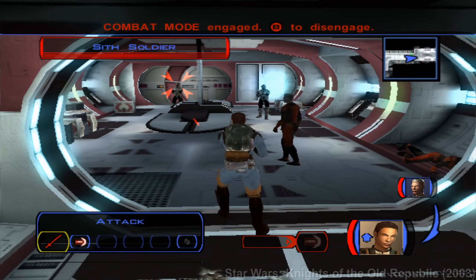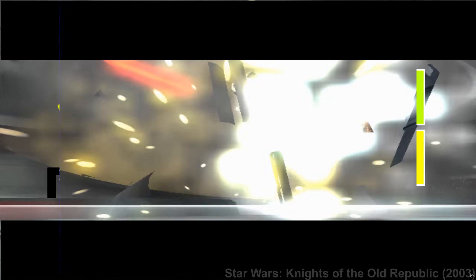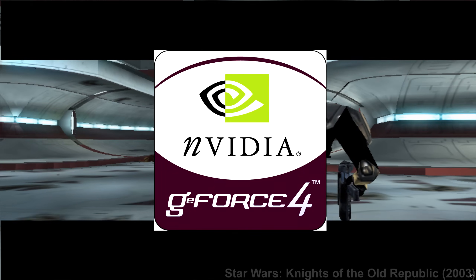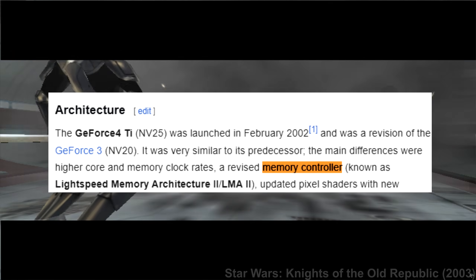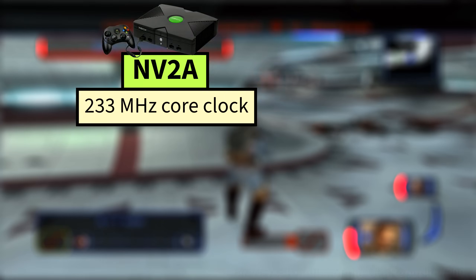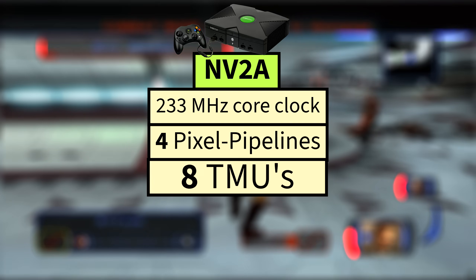Now I want to dive into the real MVP of the show, the Xbox GPU itself. It was developed by NVIDIA in partnership with Microsoft and was primarily based on NVIDIA's GeForce 3 architecture, but also incorporated some enhancements inspired by the later GeForce 4 series, such as an improved memory controller, allowing utilization of the Xbox's DDR RAM or double data rate shared RAM, allowing for much higher bandwidths. The NV2A had a 233 megahertz core clock speed and four pixel pipelines, each with two texture mapping units for a total of eight TMUs.